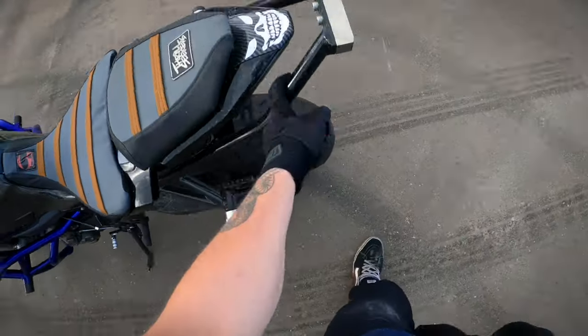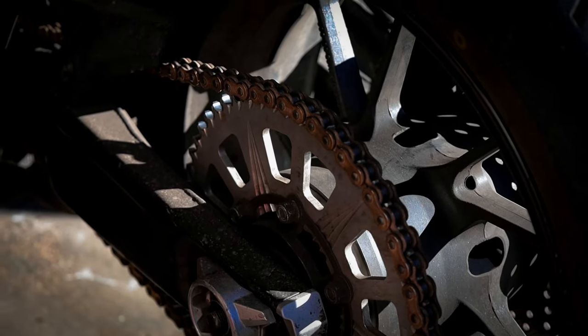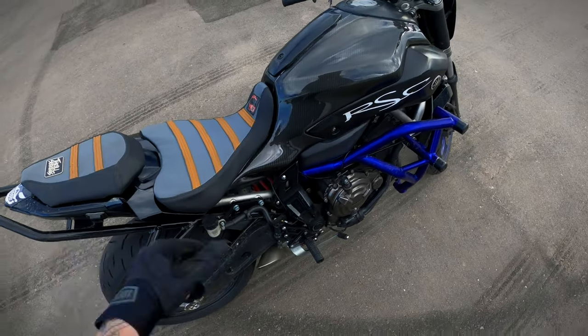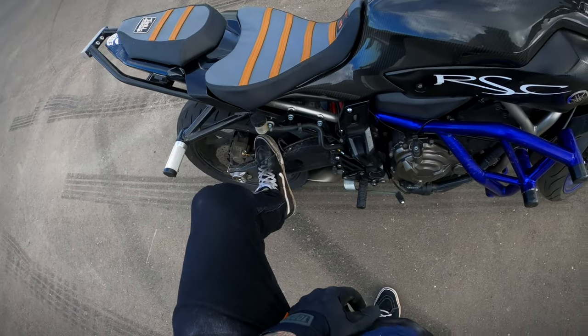I got the FMS cage. Stock sprocket — I did have a big one but I switched back to stock and I love it way more just for normal stunting. I can do the highway now. I was running a 56 in the rear and one down in the front, so it was basically a 59 setup.